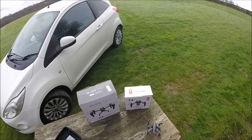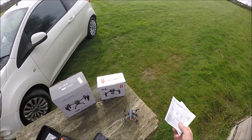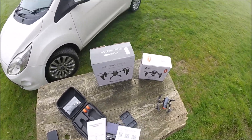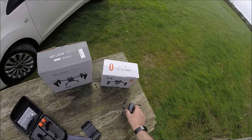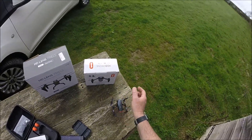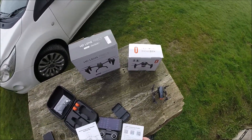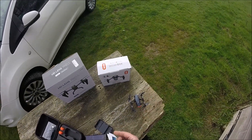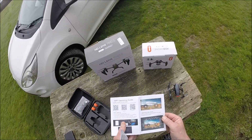Good morning. Next up this morning are a couple of drones inspired by the Inspire — I know, you couldn't make it up. The first one we're going to have a look at is the XD1 drone. What a tiny little thing this is. You can clearly see it takes its inspiration from the Inspire. As usual you get a Wi-Fi operating app guide — this is Flow, pretty sure, yeah.